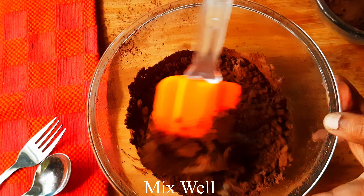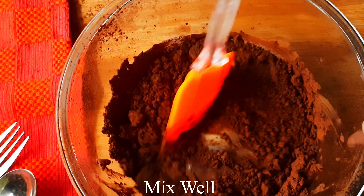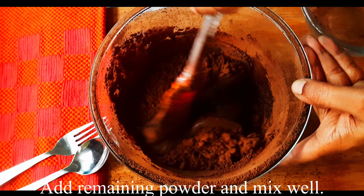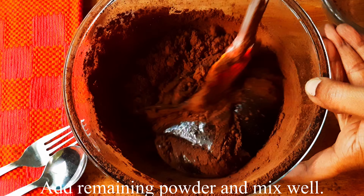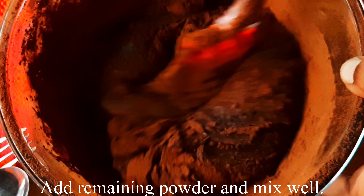We will mix it in a little bit. After this, we will mix it in a little bit more. We will use a branded chocolate. It is very tasty. We will mix it in a little bit.